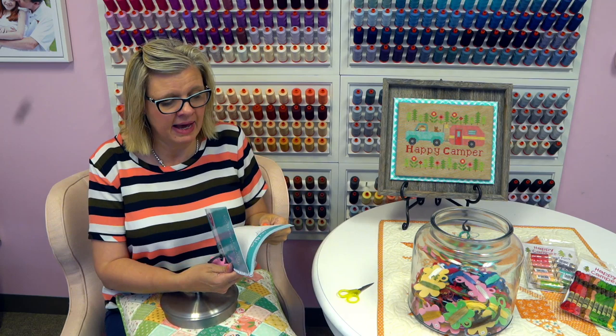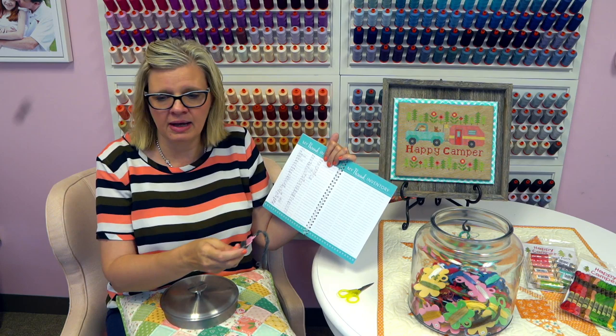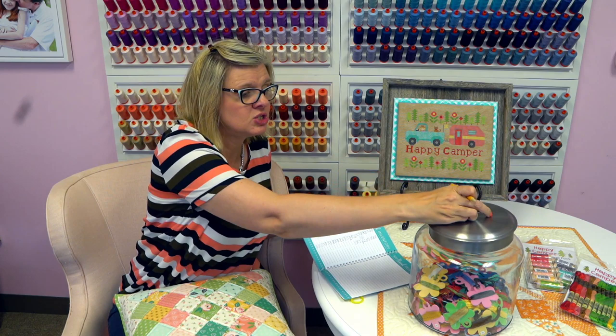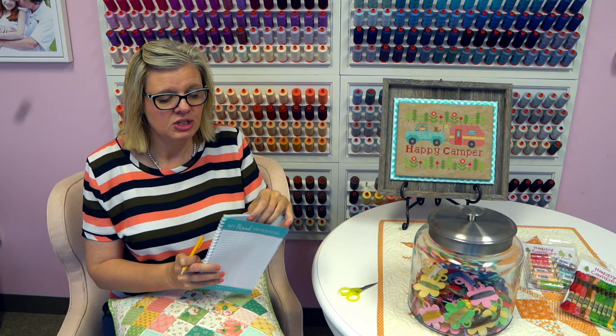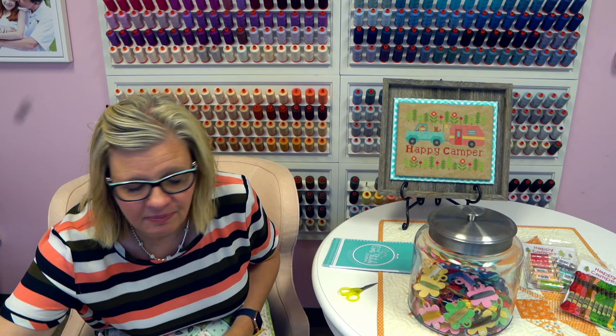In my cross stitch journal in the very back, I have a little thread inventory. Everything that's in this jar is on here, and if I put parentheses with two or three, that means I have a couple. So I'll go ahead and put this one in — that's 535 — and write down 535. Before I start my next project, before I go buy floss, I'm going to look and see if I have it, pull it out, erase it off here. And then when I'm done, I put them back. It's also like a cute decoration.